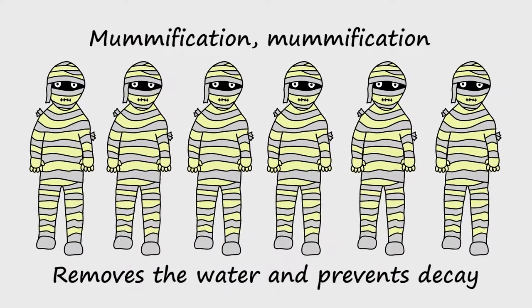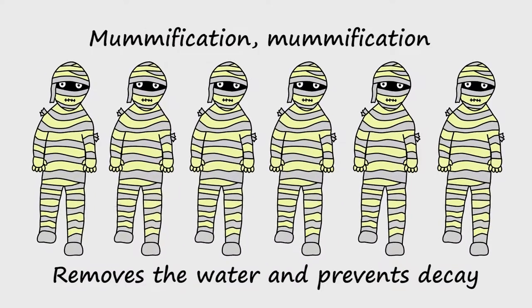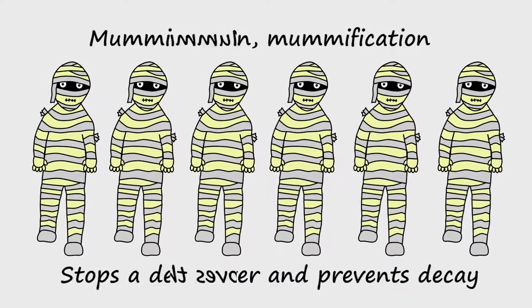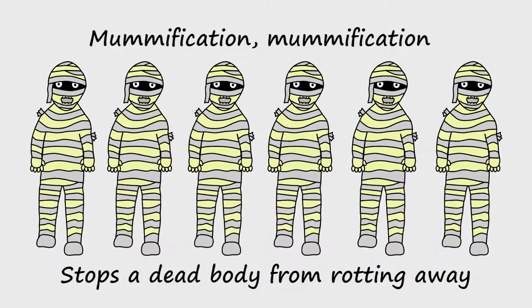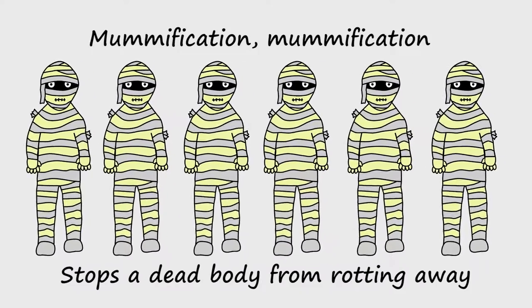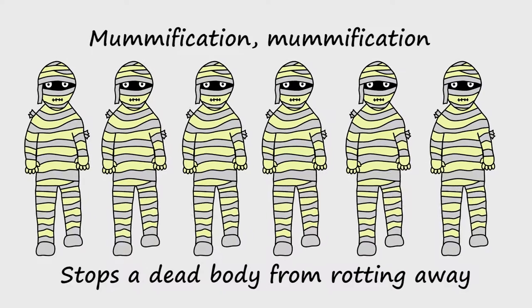Mummification, mummification, removes the water and prevents decay. Mummification, mummification, stops the dead body from rotting away.